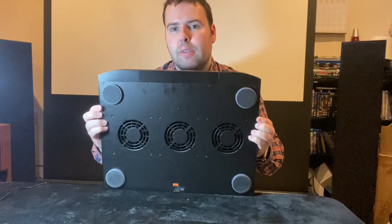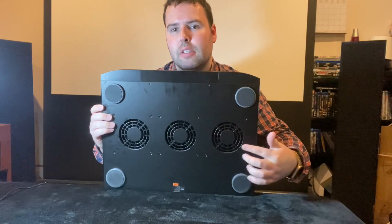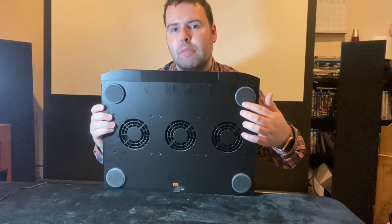Today what I have in front of me is the infinity cooler for amplifiers. It's actually a very good product. It's got three fans on the bottom of it, and rubber feet to keep your amplifier from getting scratched.